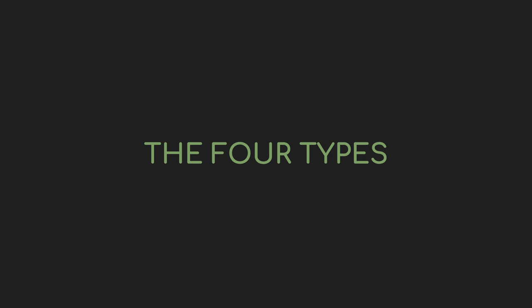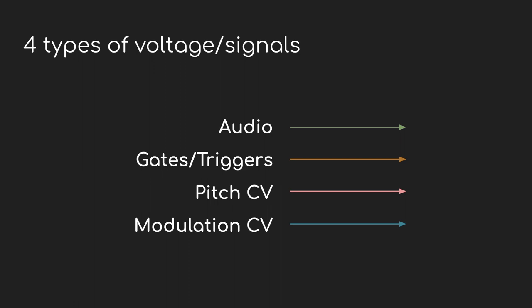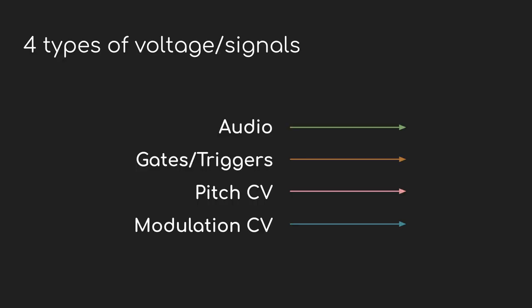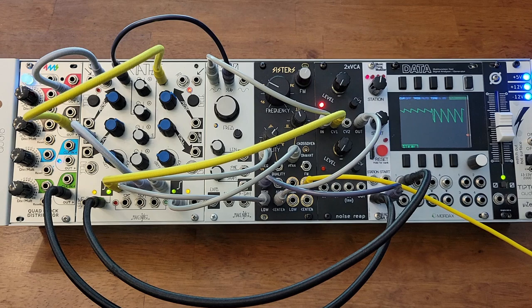Just because it's all electricity doesn't mean there aren't different ways of using it. You can think of a signal going between modules as being in one of four different categories: audio signals, gates and triggers, pitch control voltage, and modulation control voltage. Every connection between modules is sending one of these types of signals, and most patches are going to use all of them. When I make diagrams for these videos, I color-code the lines to make it clear which is doing what.